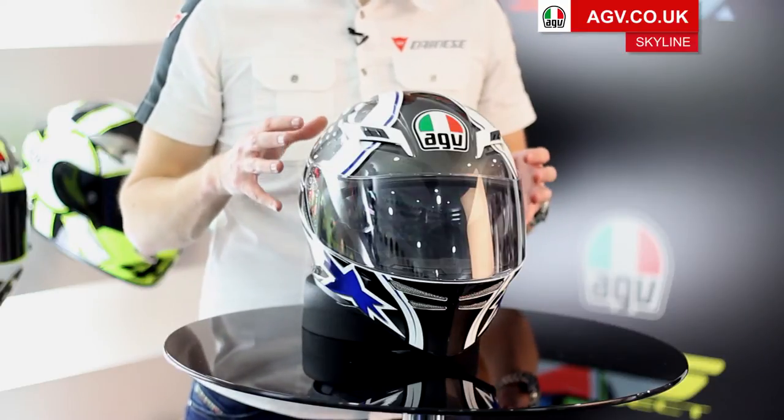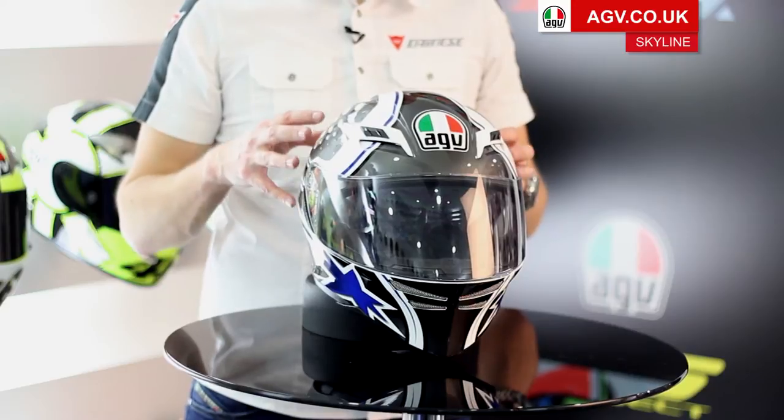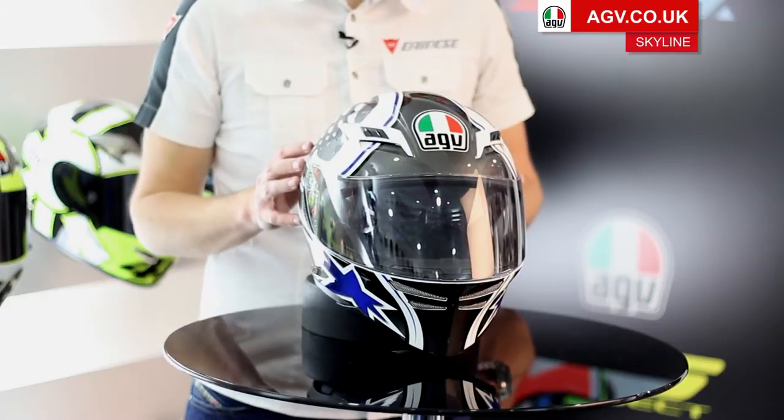The shell itself is available in two shell sizes and you've got multiple inner shells and multiple lining systems so you can get the perfect fit. It's a very comfortable and very plush internal lining system, which we'll have a look at in a second.